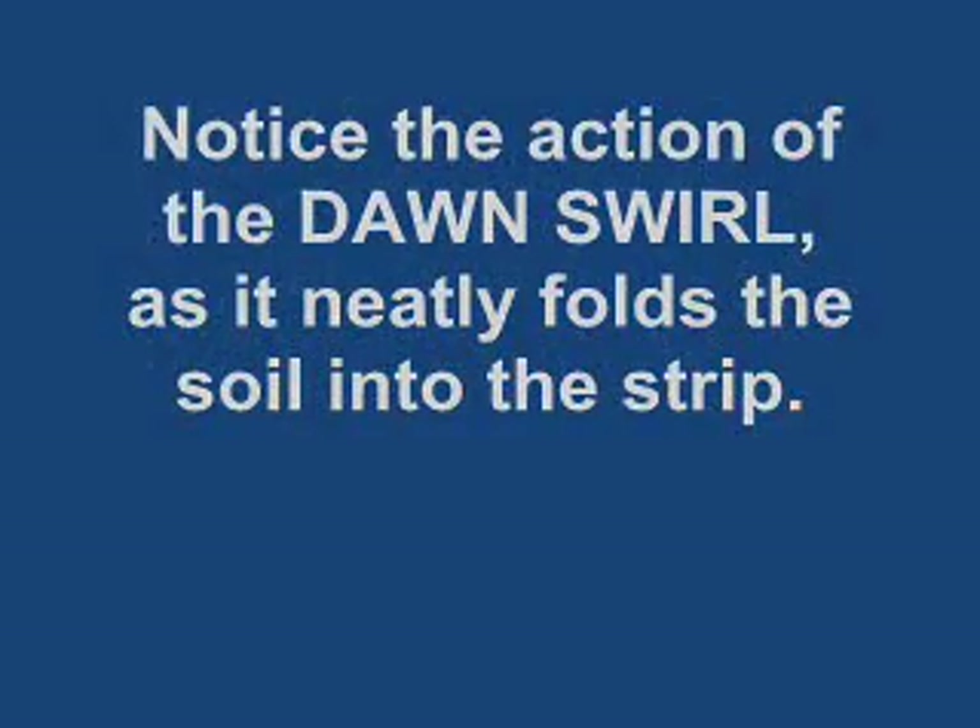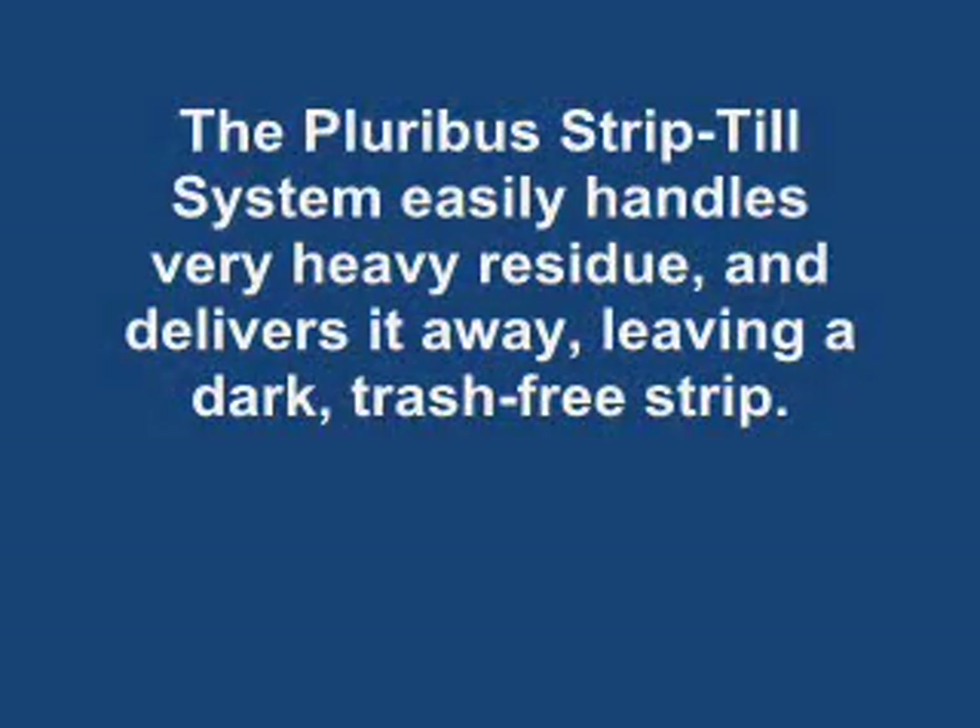The swirl is one of the key aspects of the Pluribus strip-till unit, and you can see in this video the kind of violent churning action that you get out of the swirl, which leaves the soil very highly tilled and also really mixes in the dry fertilizer.